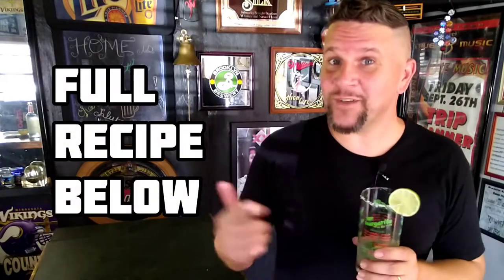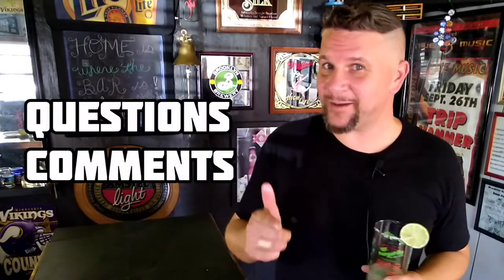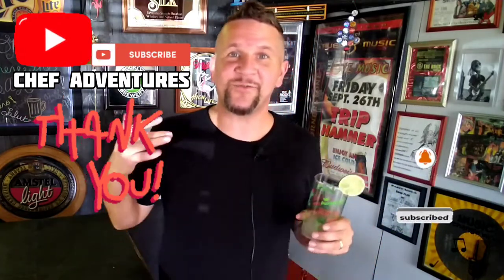Really hope you enjoyed this Dollar Tree margarita recipe — really easy to make, fun to make. I'll have the full recipe down in the description box below. Any questions or comments, put them down in the comment section below and I'll get back to you. Subscribers, thanks for subscribing. If you know anybody interested in Chef Adventures content, invite them to subscribe to Chef Adventures — we want them to join the party. You guys, have a great night. Cheers.